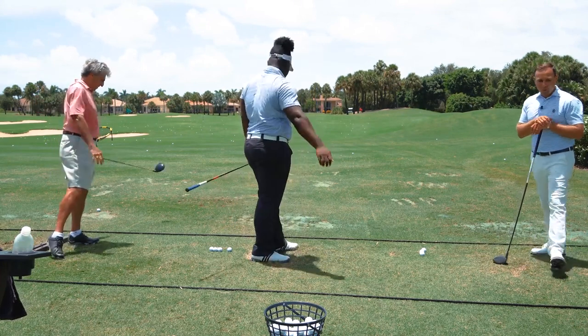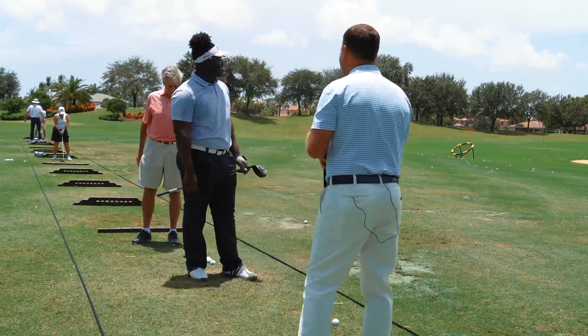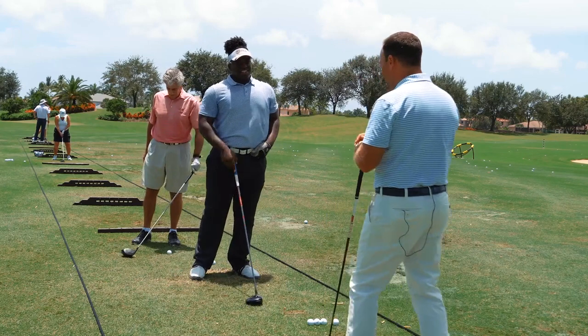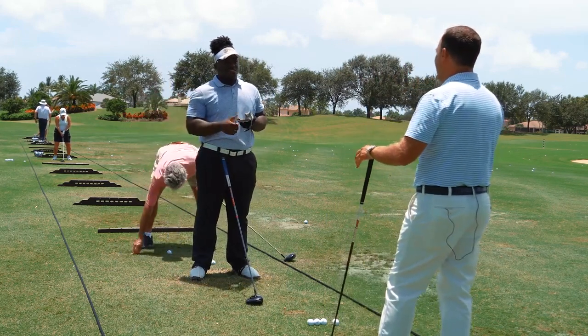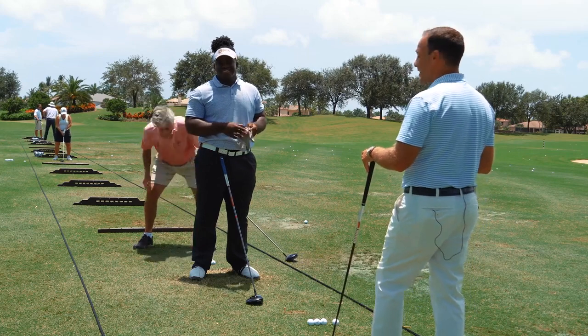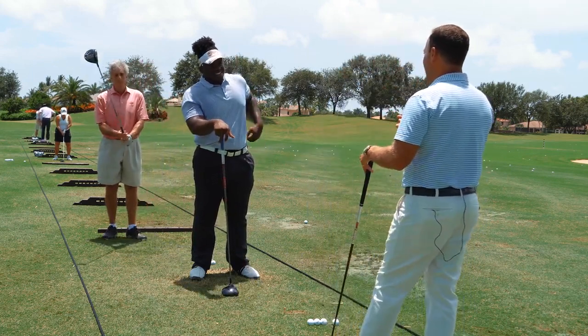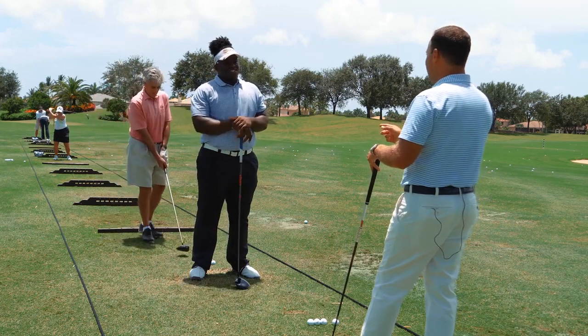At 16 years old, we're clocking club head speeds of 128.6 mph. There's no one on tour who has ever recorded a club head speed over 130 miles an hour — and you just got really close. That's the second fastest speed ever recorded on tour. Tiger beat it at 129.2, and Rory's fastest club head speed is 125.